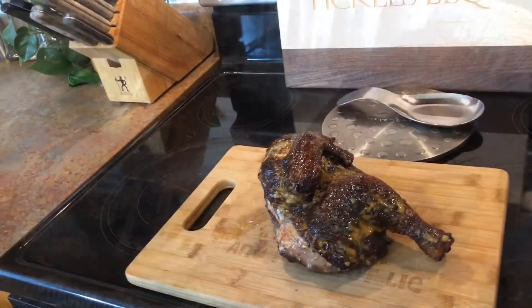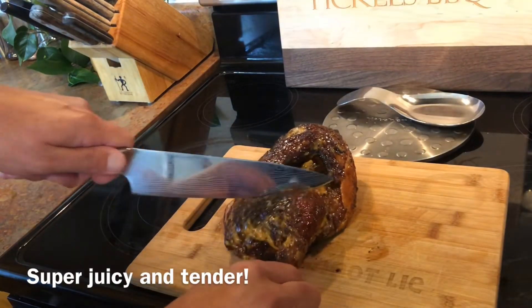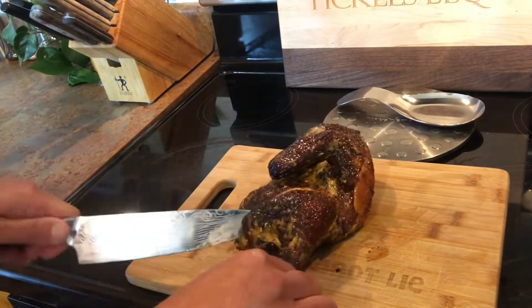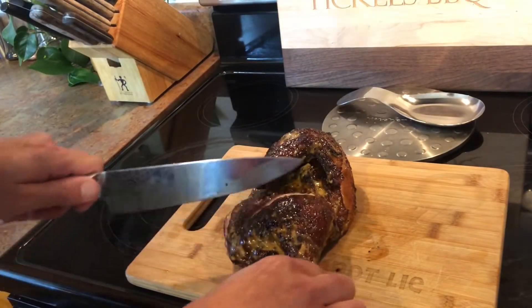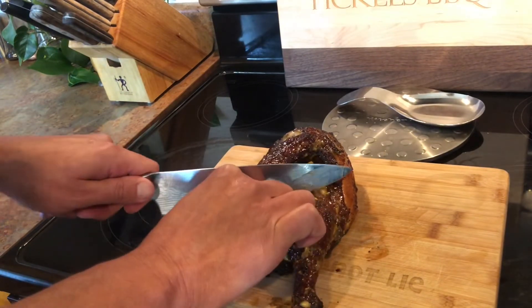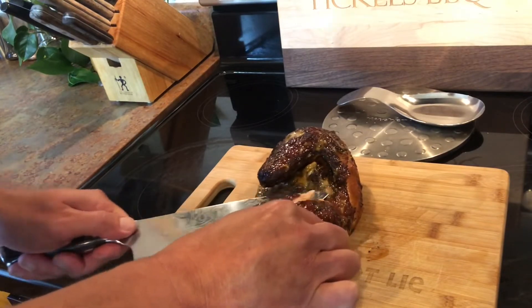I'm going to cut off a piece — I already know what the Head Country tastes like, it's a really good sauce. I can't find the apple habanero up here, Head Country — if you're listening. I'm going to cut a little slice of the Alabama white sauce chicken and give it a try, because I've never had it or made it before. I'm super curious. Alright y'all, we are back and now it's time for the final taste test — I'm really curious to taste this Alabama white sauce on chicken.